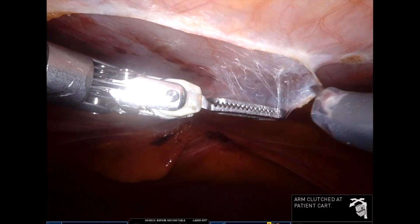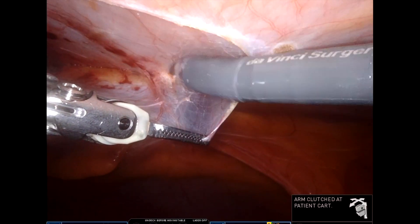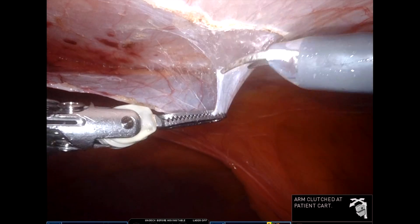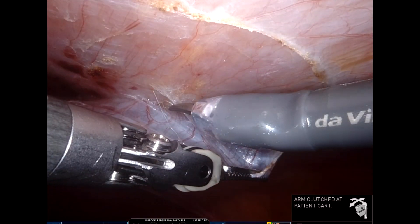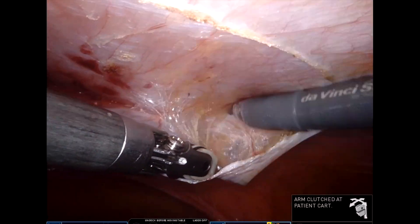I'm using my left hand here to create some space into the pre-peritoneal space first, and then using my scissor to incise it. It can be very well appreciated here that the peritoneum is super thin, and I'm using my left hand instrument to grasp it and then divide or push it.